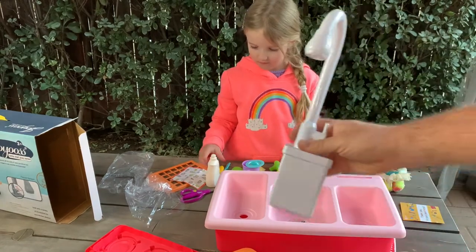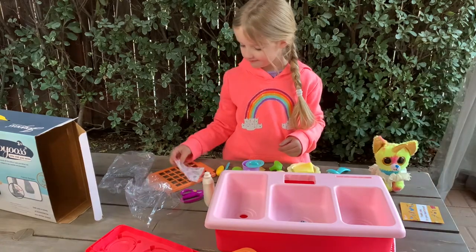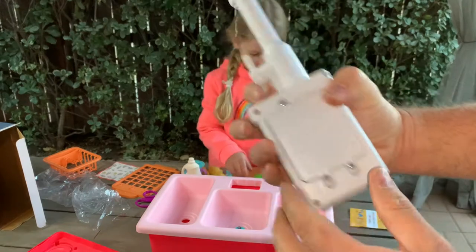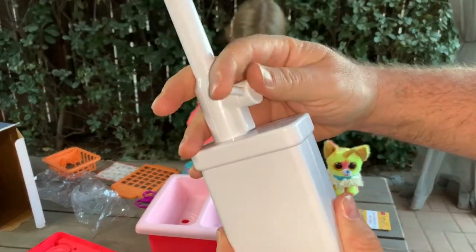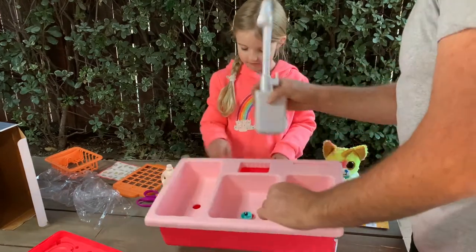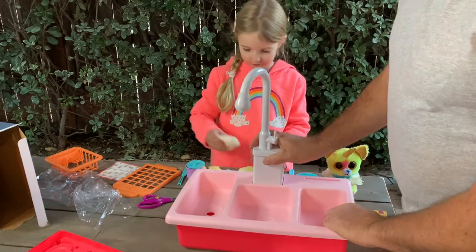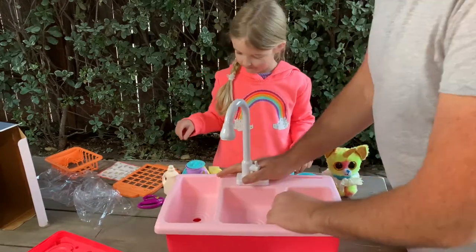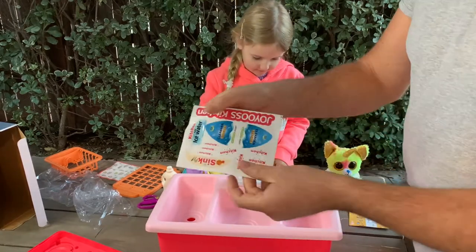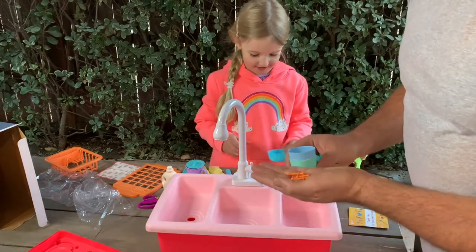Once we install the battery, we'll put it here and test it out to see how it works. We installed the battery and now it works. We're going to put this in — simply put it in — and we'll put stickers on later.